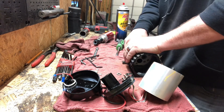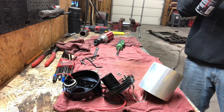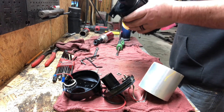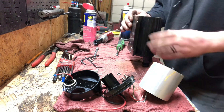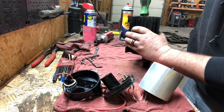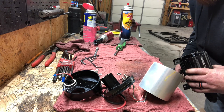You reckon this end comes off? Maybe. Let's try a little WD-40. There's enough stuff in there to choke a horse. That freed it up quite a bit. Obviously I know that's still not right. I'm not going to get all that out of there.